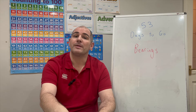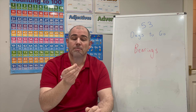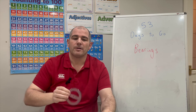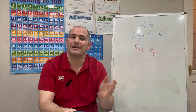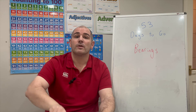Before we start, make sure you have the right equipment. You're going to need a protractor — the type used in school is a 180-degree protractor, which is fine. But you might also want a 360-degree protractor, as these are quite useful particularly when measuring bearings bigger than 180 degrees. Also, if you have the revision card, card number nine covers bearings and is useful for revision.